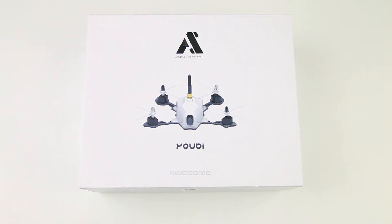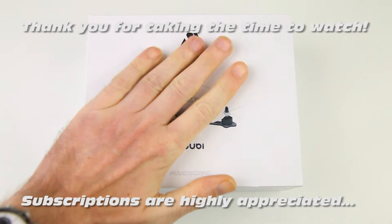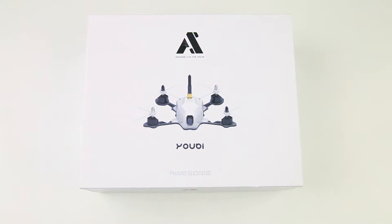Hi there ladies and gentlemen, welcome back to the DutchNC channel. This is my show-and-tell of the content of this small little box. In this box you've got a UB XV-130, a 130-sized brushless FPV quadcopter. This is one of the smaller brushless FPV quadcopters, and I had been looking for a nice small FPV quadcopter for quite a while, so I decided to try this one out.